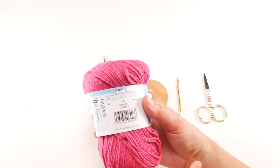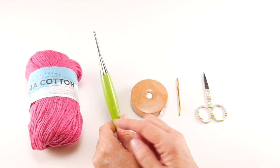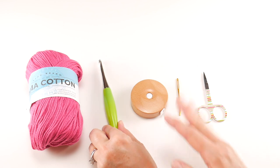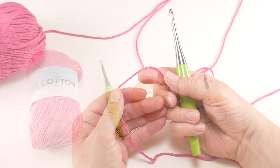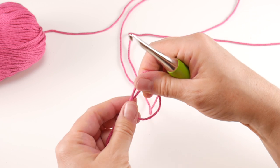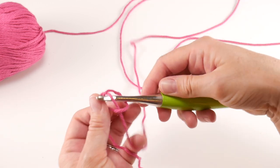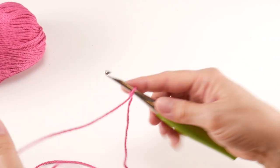This yarn does come in dye lots, so if you want to make your scarf wider or longer and need more yarn, make sure you match the dye lots to get a nice even color when you join a new ball. Lion Brand Pima Cotton is also sold at Furls, so the coupon code will apply to both the yarn and the hook. Now let's get started — begin by putting a slip knot on your hook.